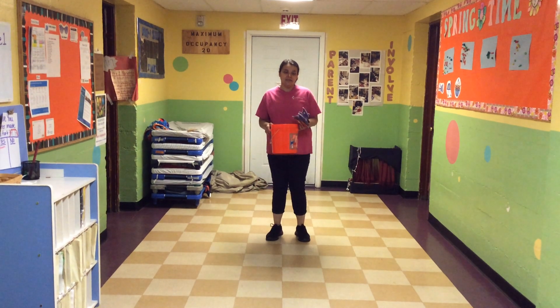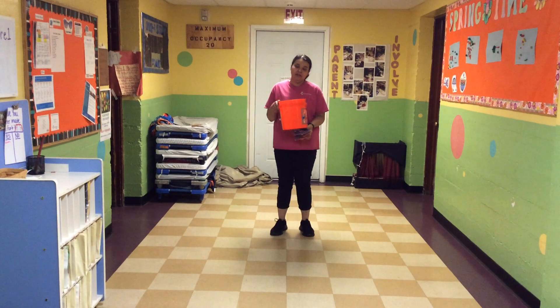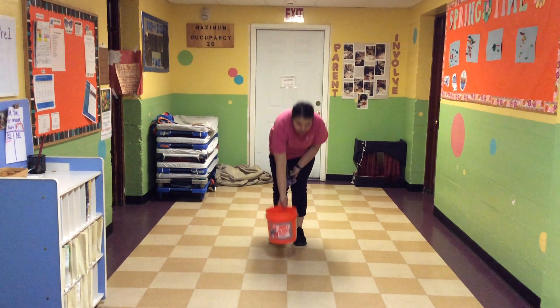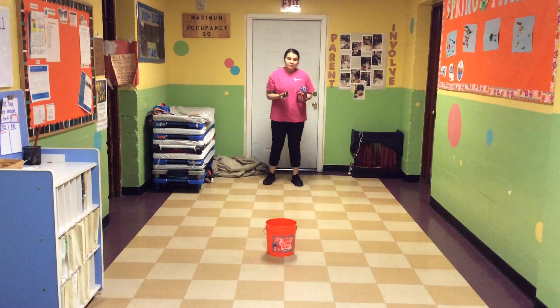Hi guys, for our physical activity today, we're going to work on our gross motor skills by throwing beanie bags in a bucket, or anything that you can just throw your beanie bag in at home. So I'm going to put it down, walk backwards, and try to make it in.